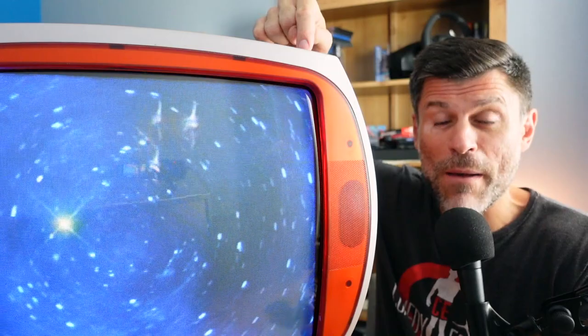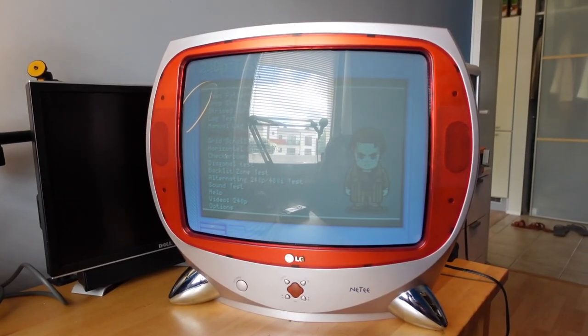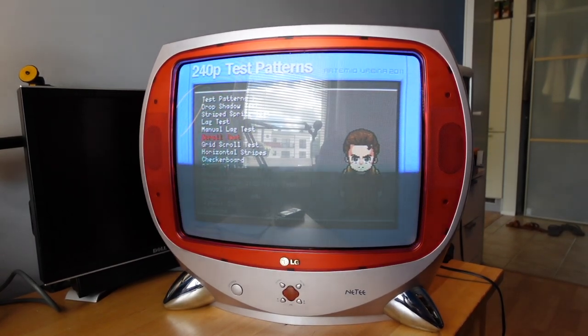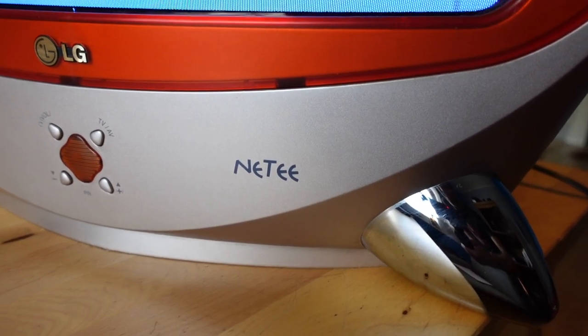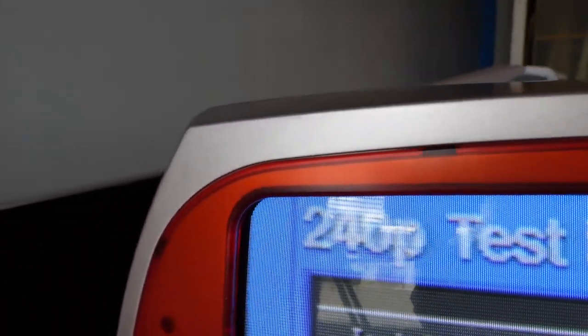I'm hanging off here in the dark because I want to show you this bad boy - I just picked it up. This is the LG Neaty. This thing is an amazing retro CRT made by LG in the early 2000s, late 99, something like that. It's got that tremendous kind of see-through colored styling like the N64s had or like the iMac did at that time. I picked it up for 30 euros locally.